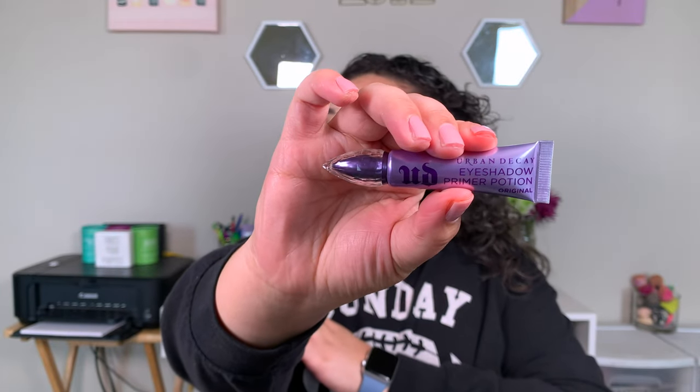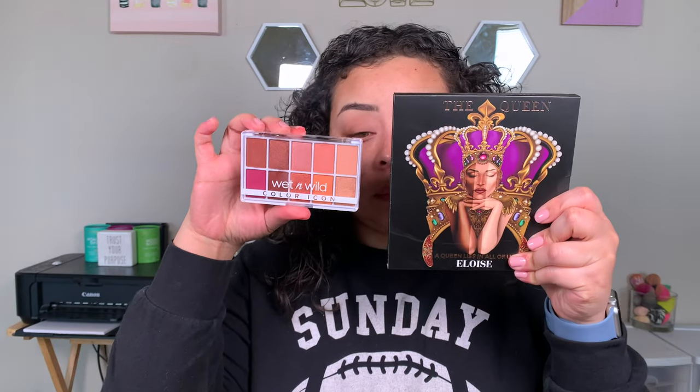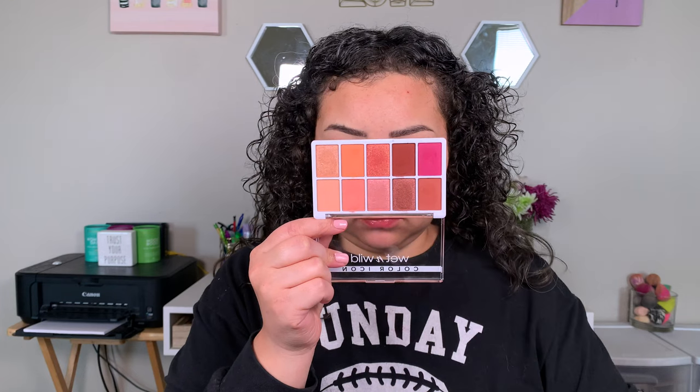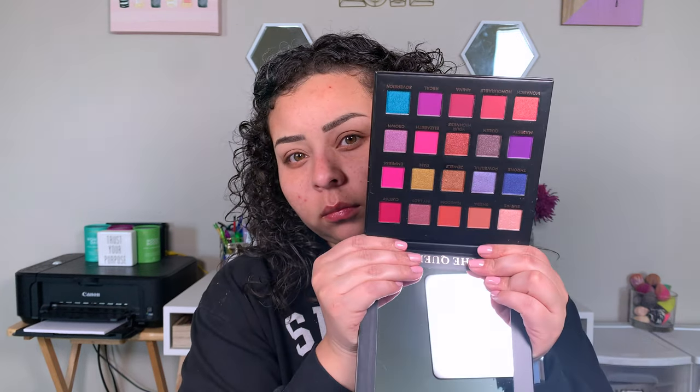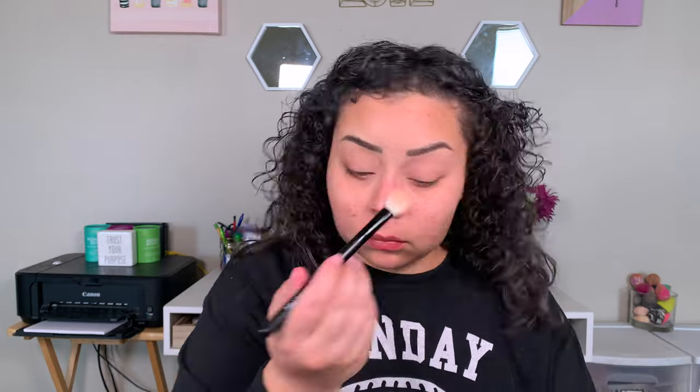It's official — I am now a believer in eyeshadow primer. So today we used the Urban Decay eyeshadow primer, and I just blend that in with my fingers after applying it with the Dofa applicator. For the actual eyeshadow look, I used two palettes: a Wet and Wild palette and an Eloise palette that my sister sent me. You don't need two separate palettes — you just need palettes with these colors. For setting down the primer, I'm taking a Morphe brush and using that cream shade from the Wet and Wild palette to set down the lids.